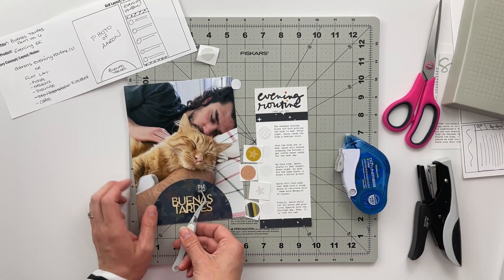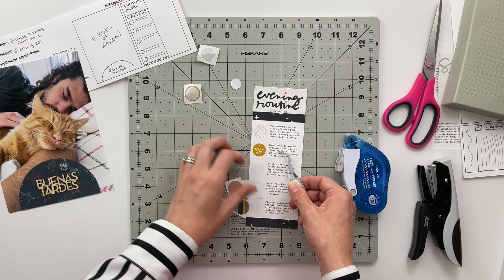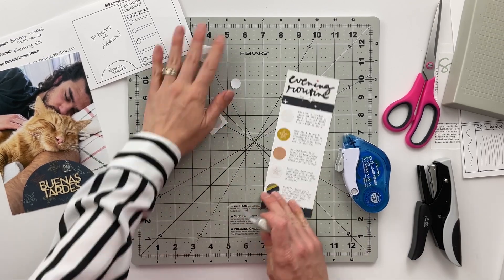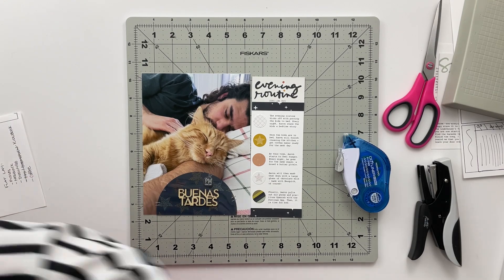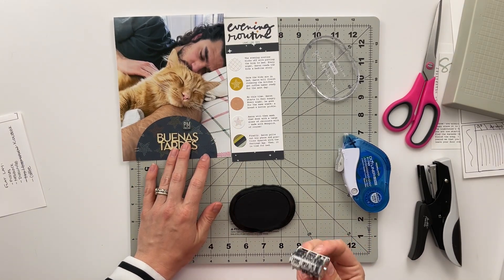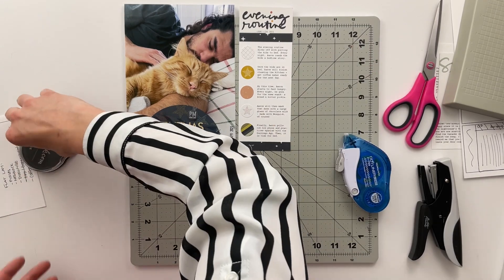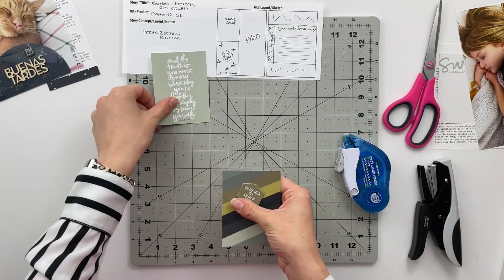I'm adding the circle stickers onto the journaling page. I also had a chipboard piece that said PM Stories - I originally was going to add it on top of one of the circle stickers but thought it might be weird to have a dimensional piece on just one of them. So I stuck it on the circle transparency instead. I think it probably would have still been fine on the stickers, but I'm okay with PM Stories being on the transparency. I went ahead and date stamped directly on the photo, and that completes spread number one.